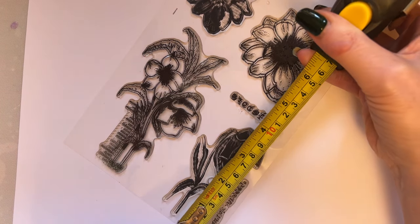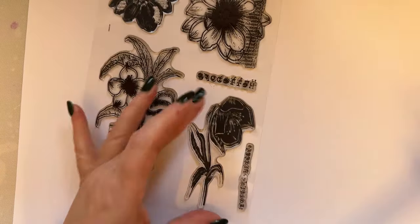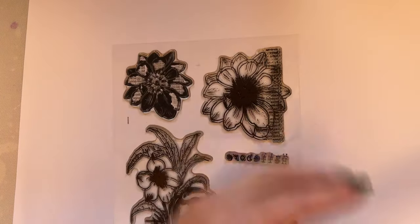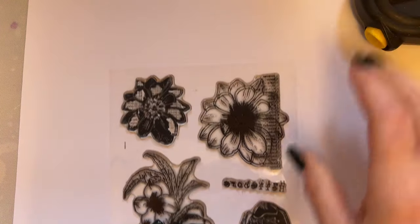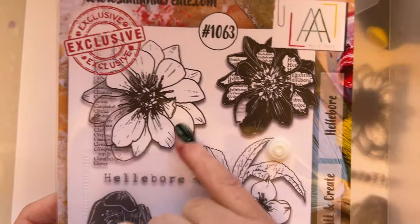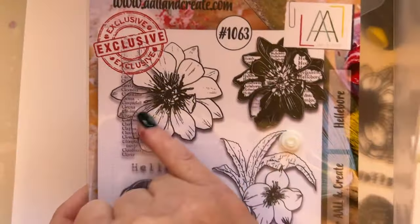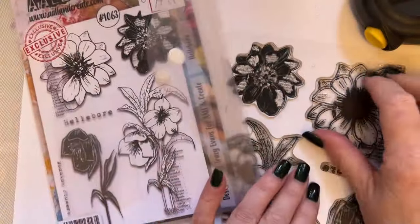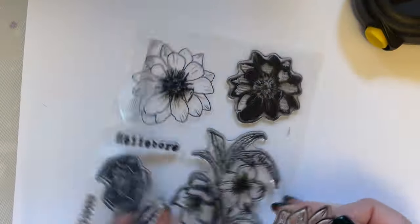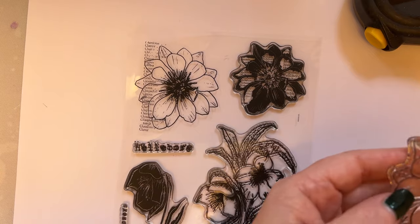This Hellebore here is almost three and three quarter inches. This one is three inches. So it just gives you an idea of what they are. You've got a beautiful Hellebore here - if you love colouring, this is ideal for colouring. You've got the text in there and it's just a beautiful stamp.